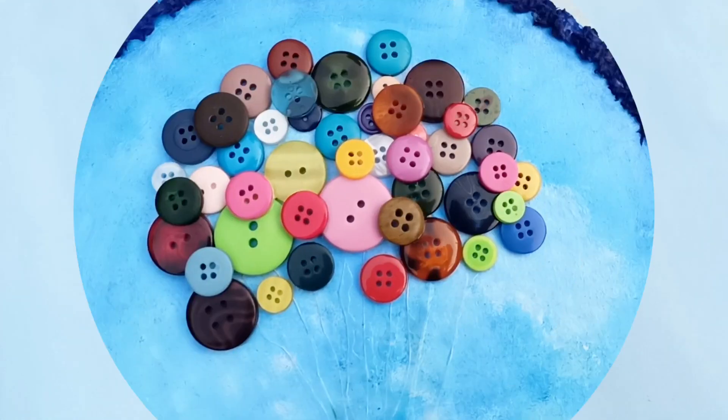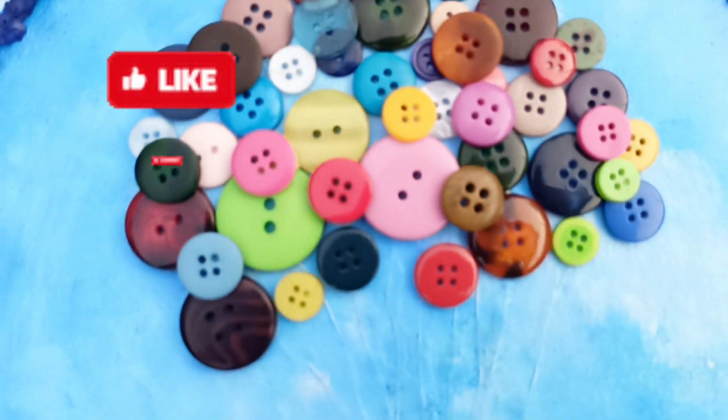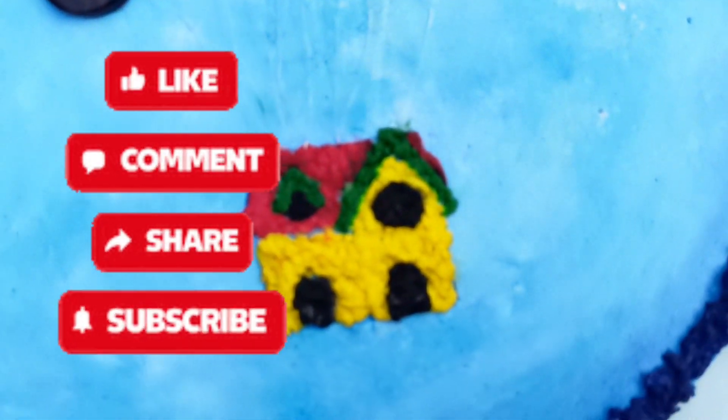So that's all for today! Please like, share and subscribe for more such easy DIYs. Bye bye!